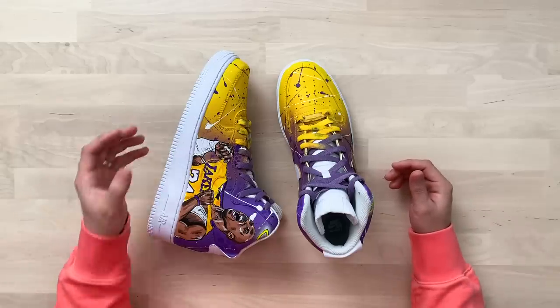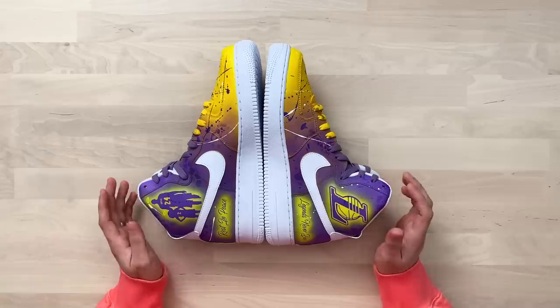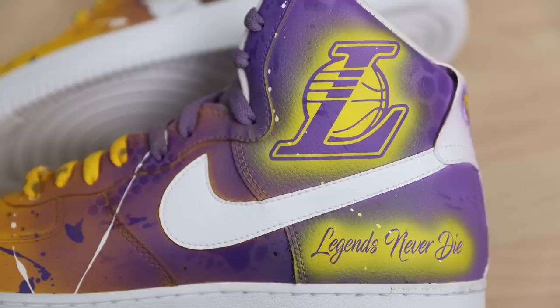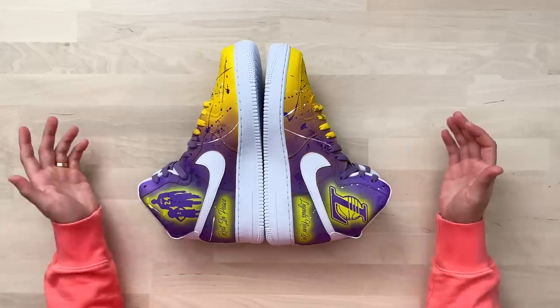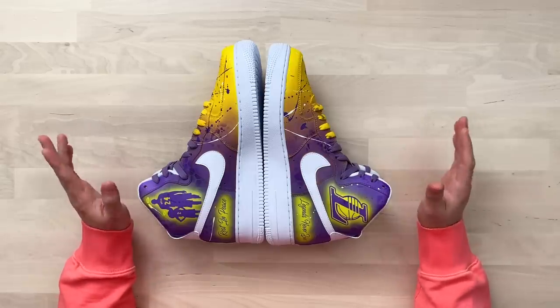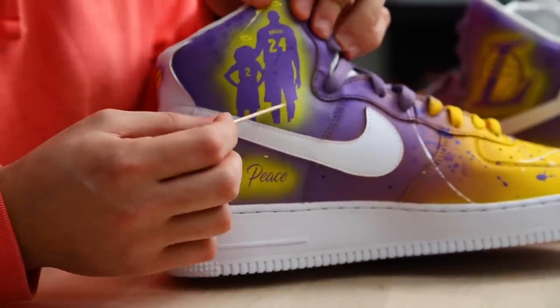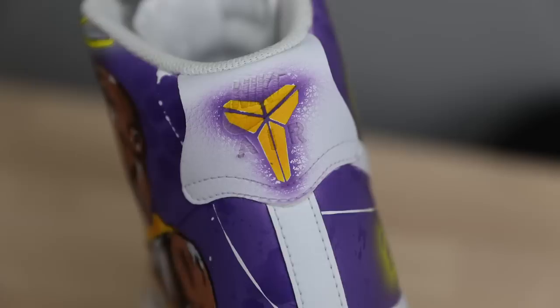We also have a custom clear set of Dubrae on the laces that say 'Fresco Customs' — a great branding technique that doesn't take away from the design at all. A nice little subtle touch. On the insides of the shoes near the back we have a bunch of stencils: the Lakers logo, the Kobe and Gigi silhouettes, 'Rest in Peace' text, and 'Legends Never Die' — all likely done by laying down a stencil and spraying a little outer glow of yellow around it. One minor thing: I would have made sure Kobe's leg continues down into the swoosh so it doesn't end abruptly. On the back tabs of both shoes we have the Mamba logo in yellow with a little purple spray around it.